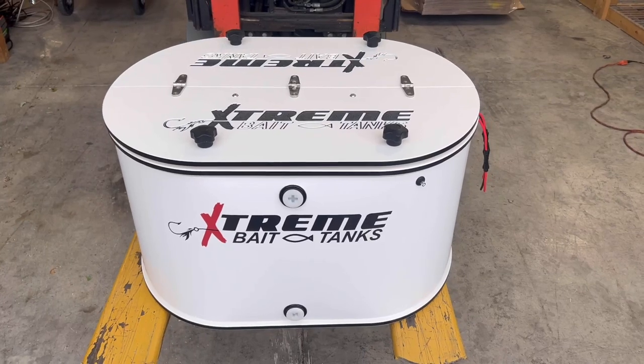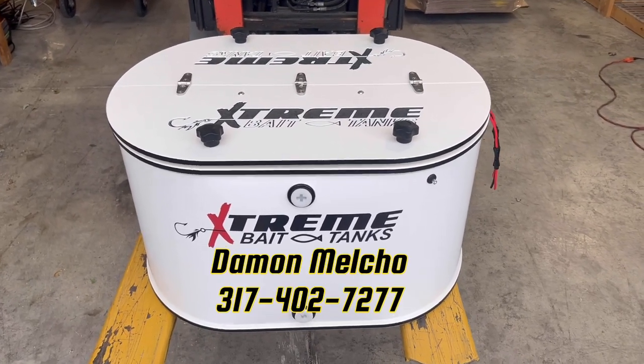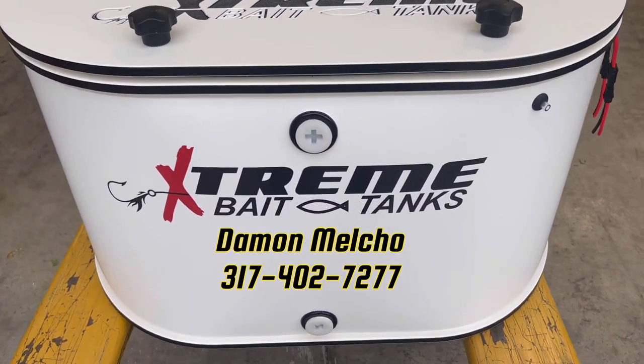So we're getting ready to box this up, headed your way — UPS to your front door. As always, if you have any questions, give us a call. Until then, we hope you have an extreme day.